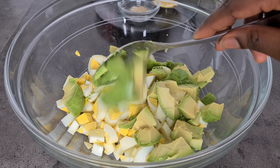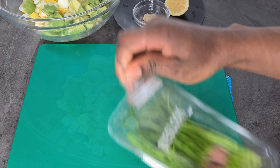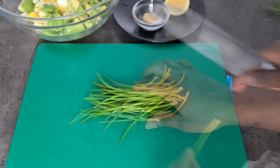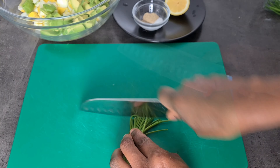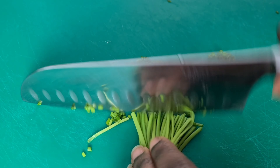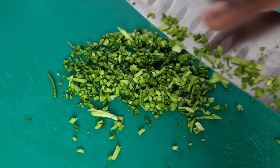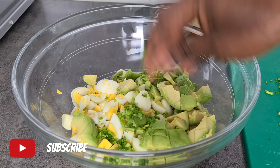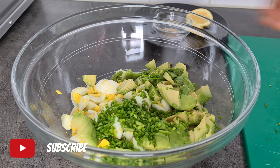Add your diced avocado to your eggs and set aside. Next, finely mince about 12 grams of chives. Chives have an oniony flavor, so if you don't have them you can use red onion, but if you have chives please do add them because they complement this dish better.